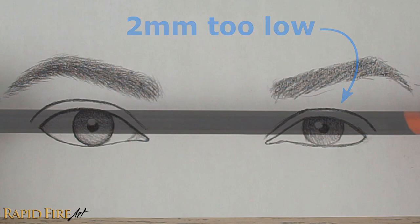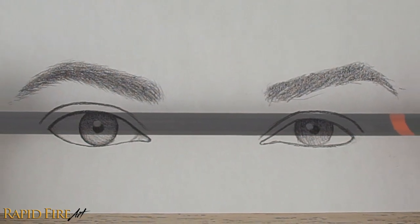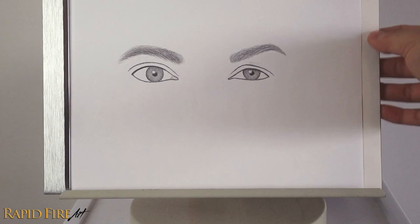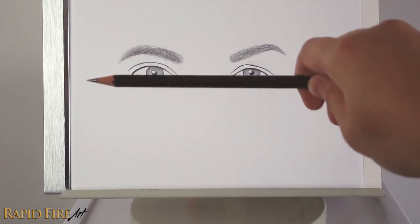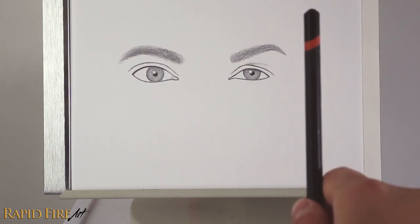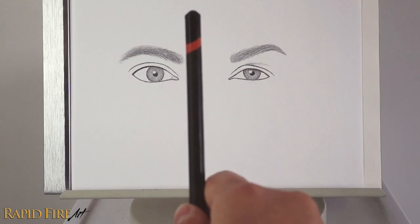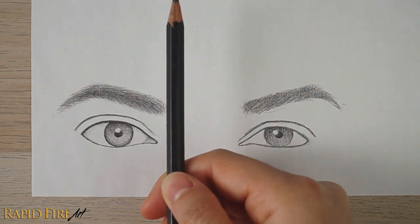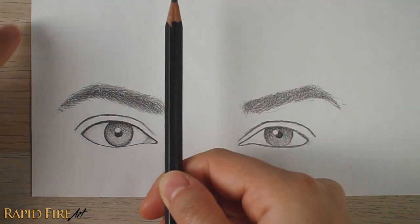It will take some practice to get used to using your pencil in this way. I currently have this drawing laid out flat on my desk because it's the most comfortable way for me to draw while recording, but I recommend doing this with your drawing in an upright position so you can hold your arms straight out in front of you at eye level. You can also hold the pencil vertically to check the vertical alignment of the different areas within your drawing. Hold your pencil as perfectly vertical as you can so that your measurements are as accurate as they can be. You can use the edge of your paper as a reference.